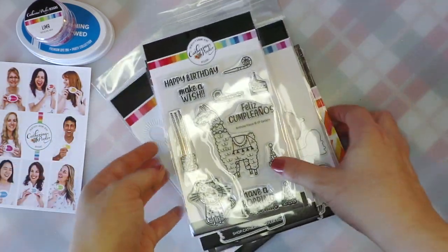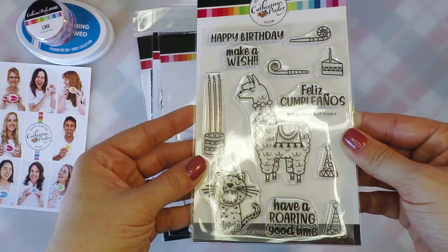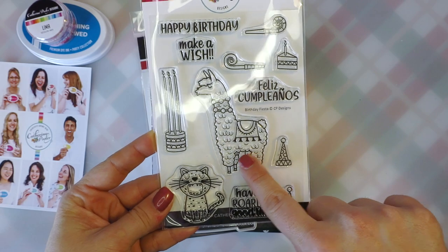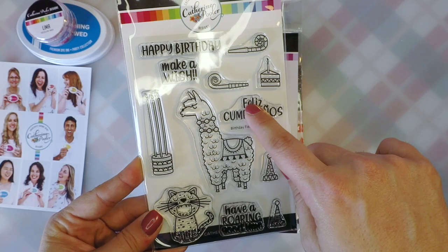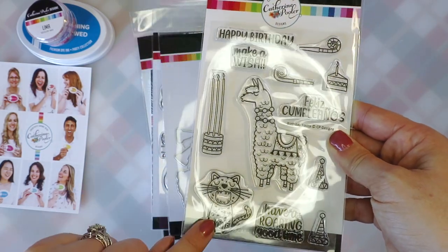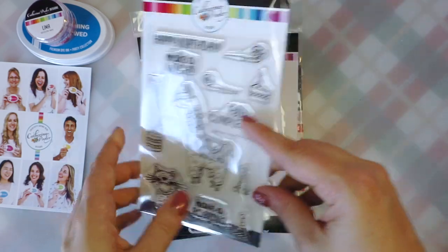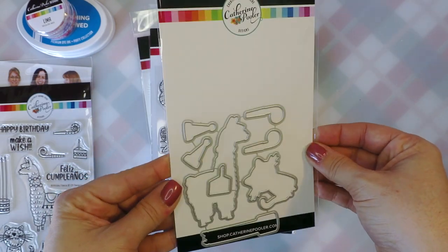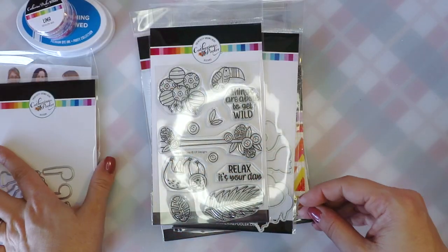This is where I just could not resist. This little stamp set called to me because of this llama — he is so stinking cute. He's got a bunch of little accessories and this fun cake with the tall birthday candles. I love that it's got a Feliz Cumpleaños stamp. And it came with the coordinating dies in the bundle that I picked up, so it's really nice to have both the stamps and dies.